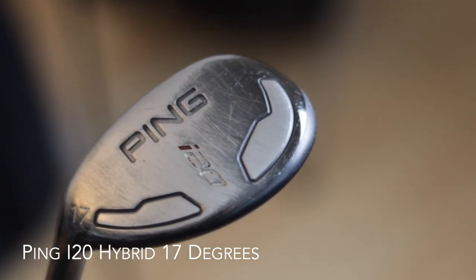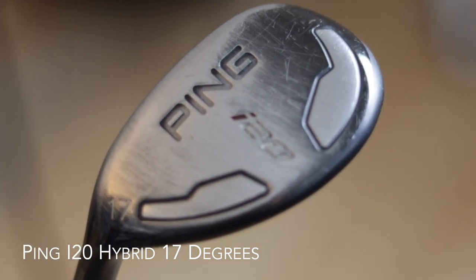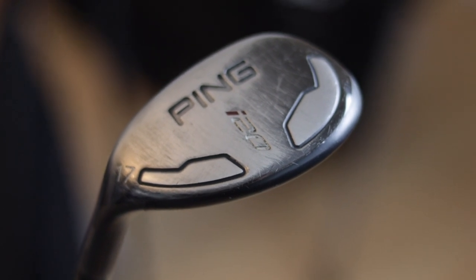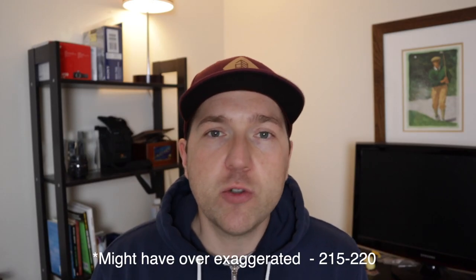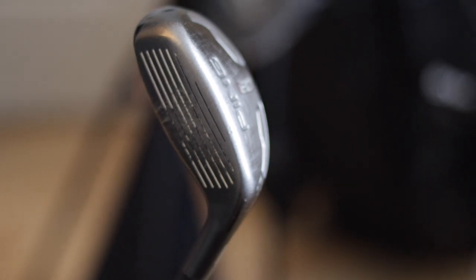Next up is the hybrid. It's a Ping I-20 2-iron loft, so it is 17 degrees with a stiff shaft. It's something I've used for the last few years. When I hit this thing well it will usually go around 225, 230, maybe a little more if I really connect with it. But it's usually the club I reach for off the tee when the woods aren't working. It's also one of the clubs I might be looking at upgrading this winter.